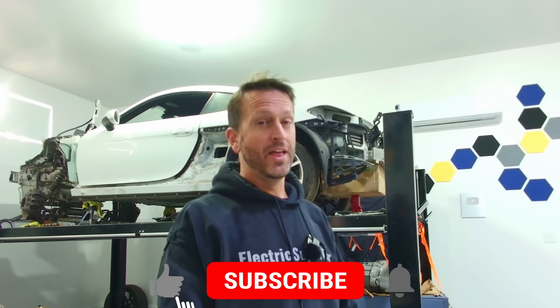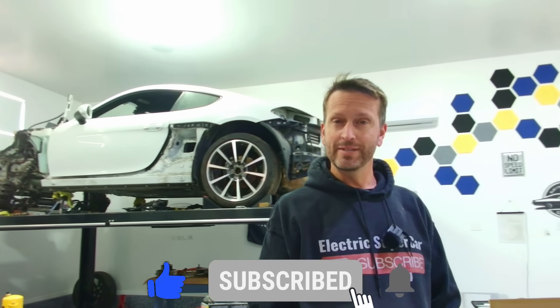Hey everyone, welcome to the Electric Supercar channel. This week we're going to give a design update as well as a project update. Let's get to it.